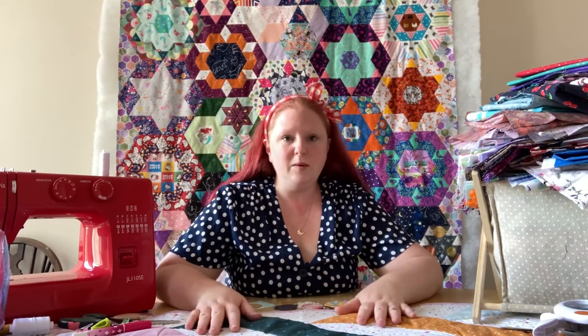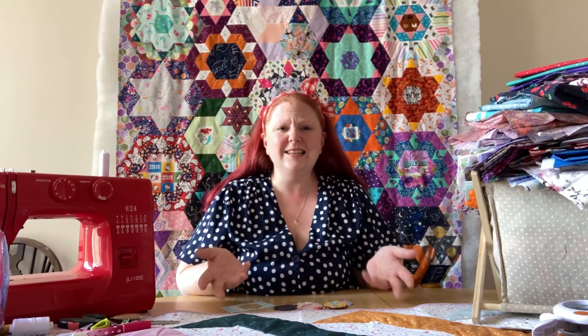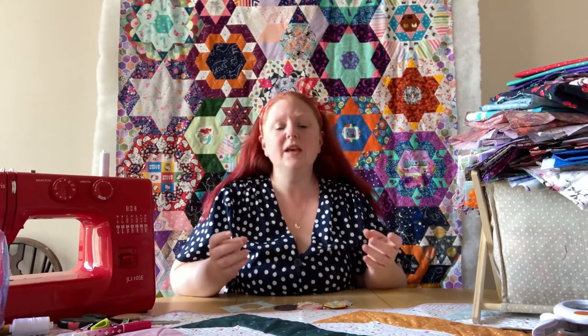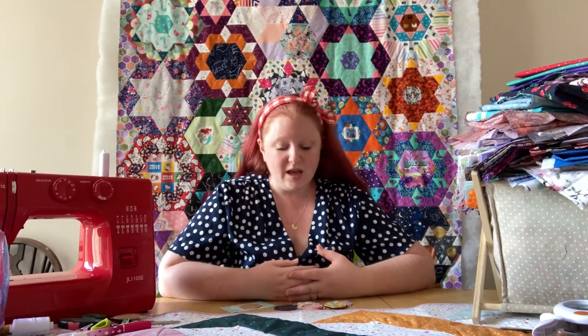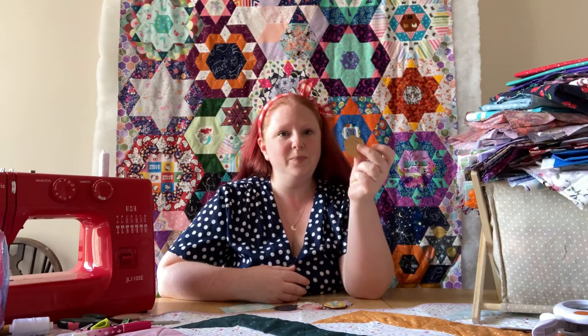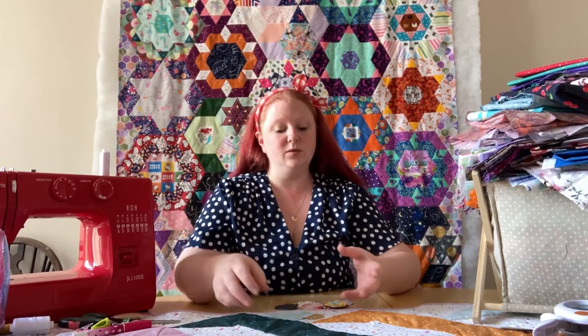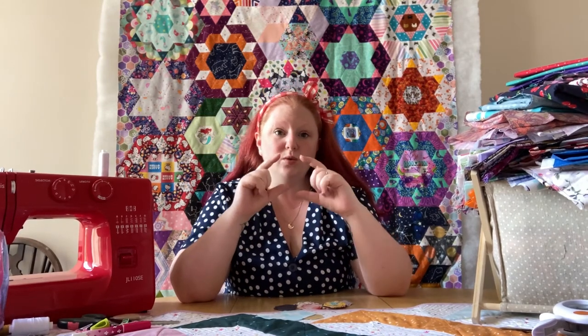A lot of people who first look into quilting come up against the term English paper piecing, or EPP. If you're looking at Instagram posts and stuff, that's what you'll see. I remember my first time going, what the hell is that? I just want to learn to stitch these pieces together. English paper piecing is a particular hand-stitch quilting technique, and it's literally all about little pieces of paper in the shapes that you want to use.